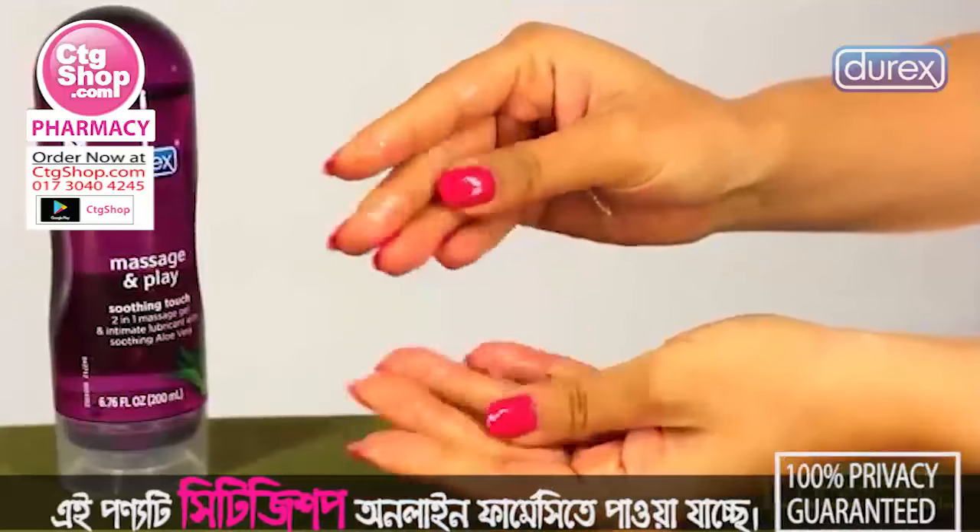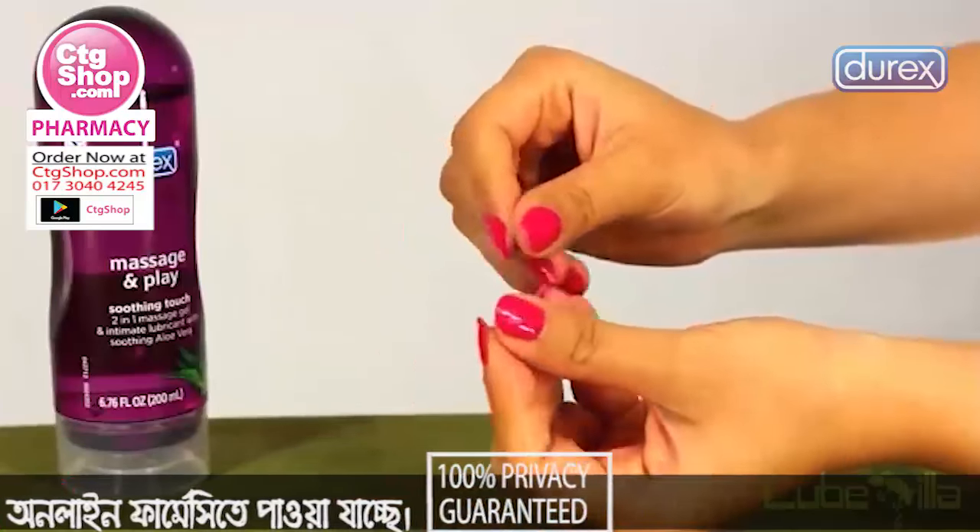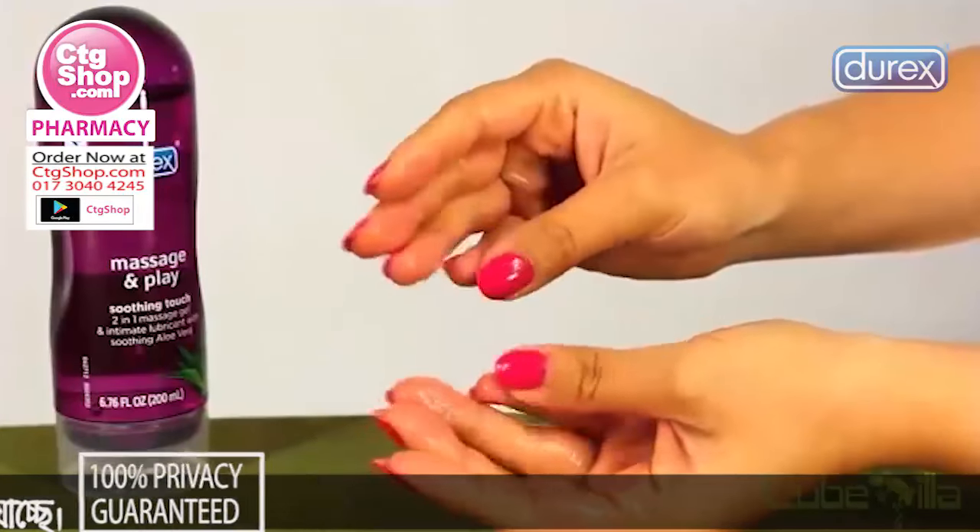This formula is fragrance-free and non-irritating, making it an ideal choice for anyone with sensitive skin.